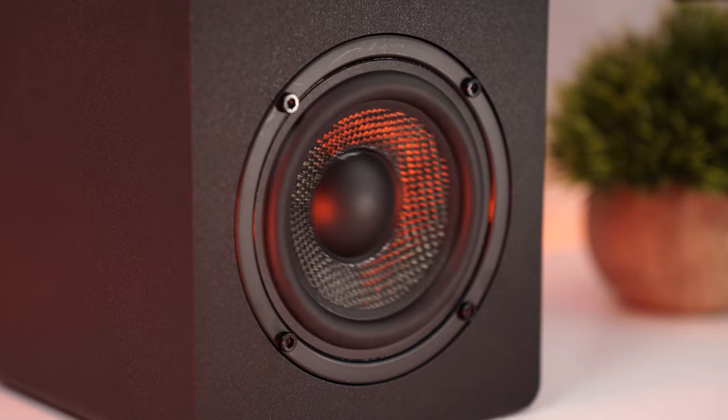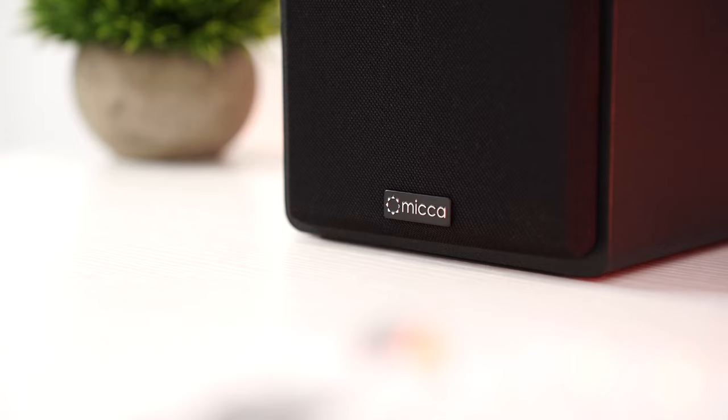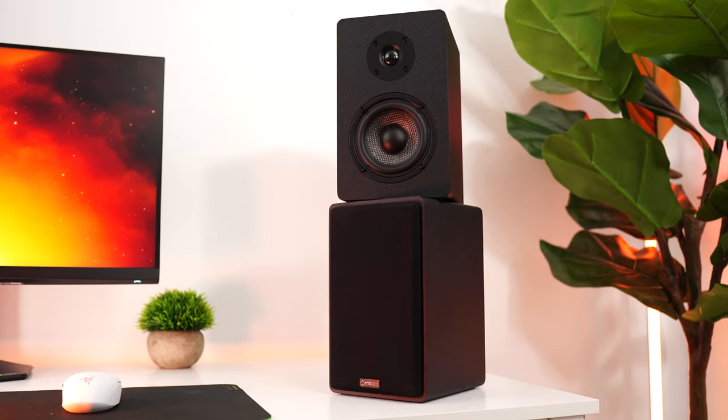Overall, if what you want is an extremely clear, fairly small pair of speakers for an epic gaming setup, it's hard to go wrong with the Mica PB42Xs.